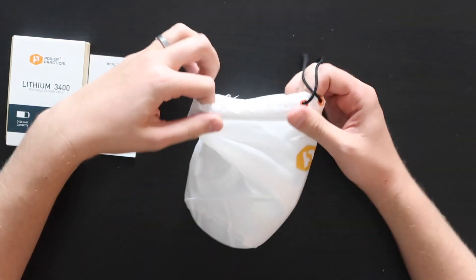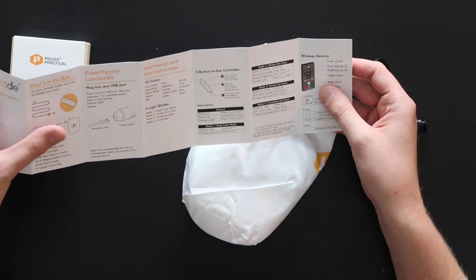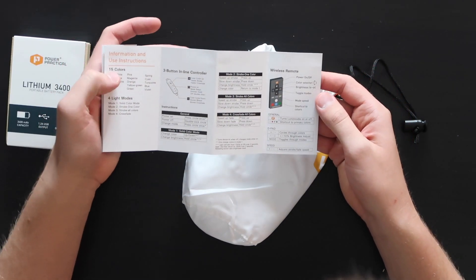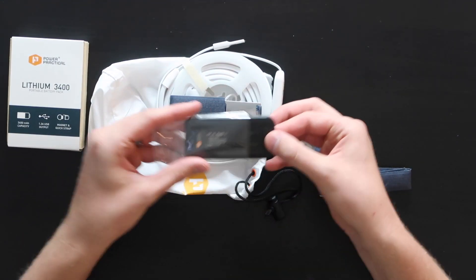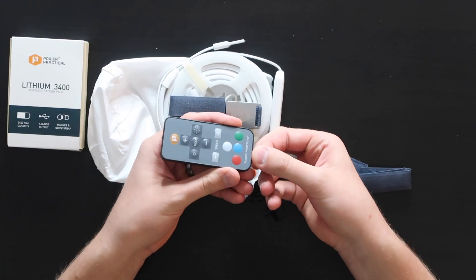Let's dig in. We've got some instructions — a Quick Reference Manual. So obviously you want to plug it in with USB. Fifteen colors — holy cow. We've got a remote, a wireless remote with it. Let's pop it out. Does this come with a battery in it? It's got a tab here so I think it does.